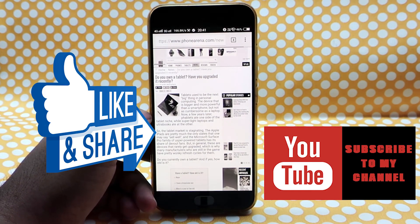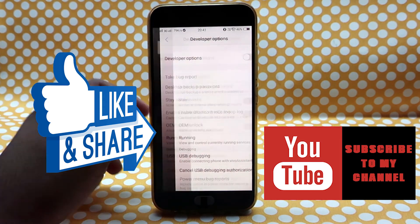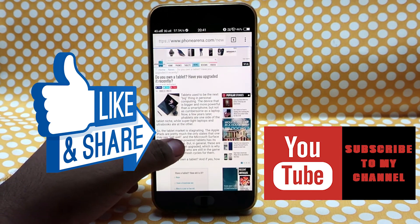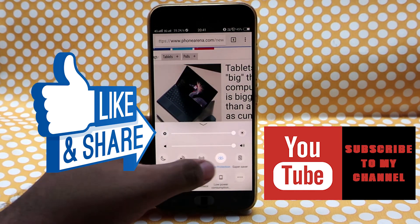Do like this video if you find it helpful, dislike it if you did not. Share this video and comment below what you want to see next on the channel. Also subscribe for more videos like this. This is Cool Tech For You, signing off.